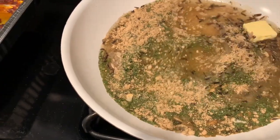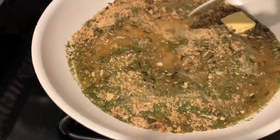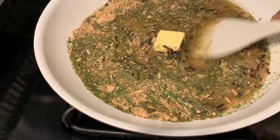Boxed rice always looks kind of gross in the beginning. I will say Uncle Ben's wild rice is my favorite, but it always looks super gross to me while I'm cooking it.